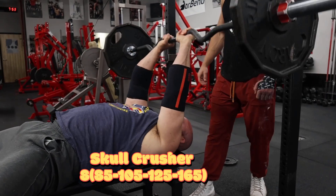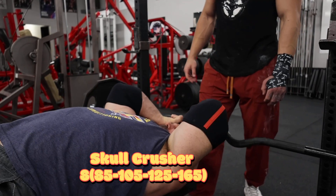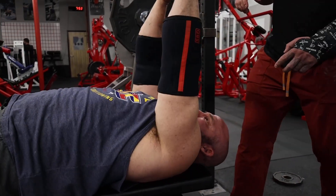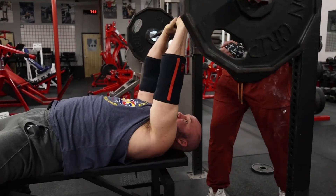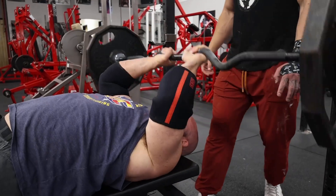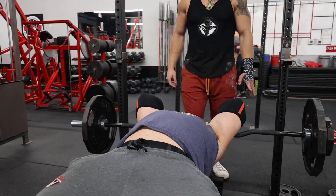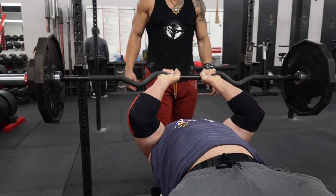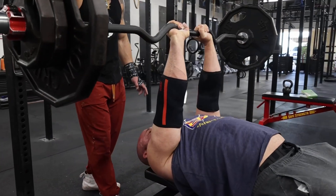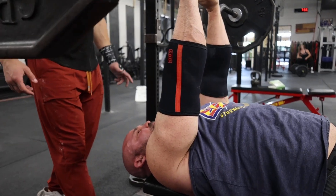After we completed weighted dips, we went to skull crushers. We're using the Rogue rackable curl bar — it's 35 pounds. This is my last warm-up set at 125 pounds; my top set today was 165 pounds for eight. Tough set. I've gone heavier on this, but with the amount of other tricep work we're doing and the emphasis being on the bench, I don't want to over-commit to a smaller exercise, but I do still want to work it hard.